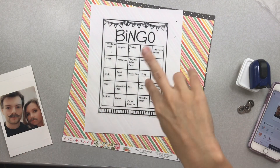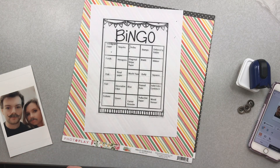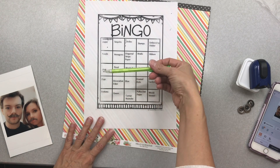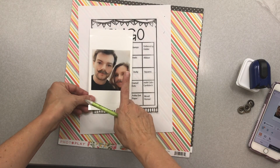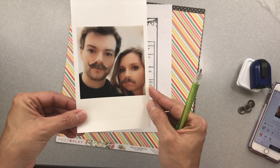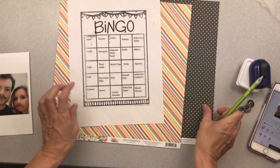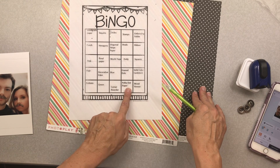Hi friends, welcome back to my second layout for January 2020 Mini Kit Monday. I'm working on my bingo board and I've already done this row. I printed out this photo — it's my daughter and her boyfriend wearing Snapchat mustaches. He's wearing a black shirt, so I went into my paper and found a black polka dot pattern paper.